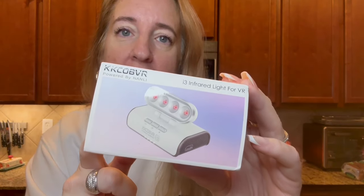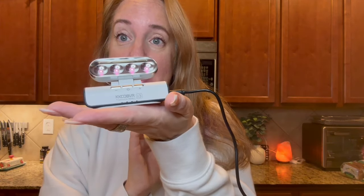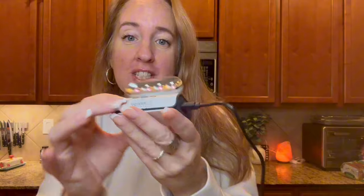I was sent this infrared light for a VR and I want to tell you all about it. My son absolutely loves this. Look at how compact it is — it's nice and small, which is really nice.